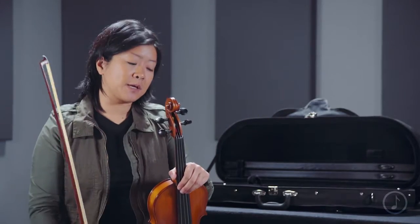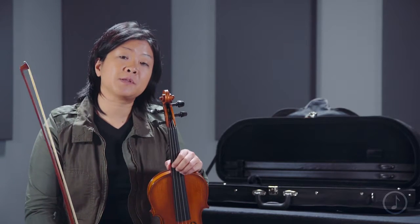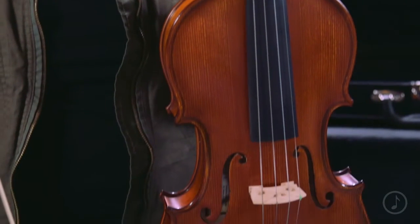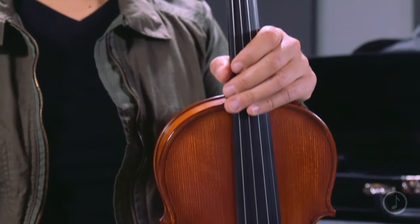I personally love this instrument because it has a really balanced, full tone and it's a great step-up instrument. It's made in Romania and has been professionally set up, so there's no adjustment needed out of the box. It plays great, it's very comfortable, and everything's very easy to tune.